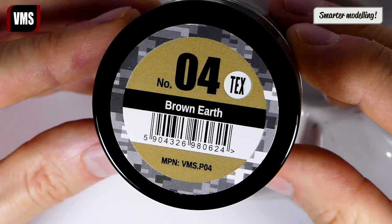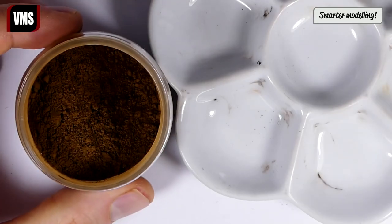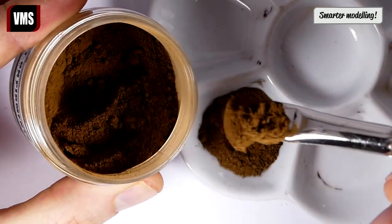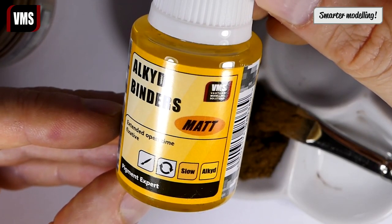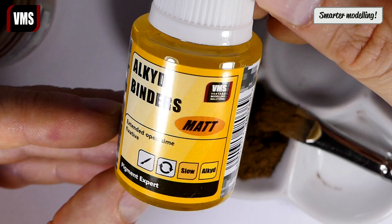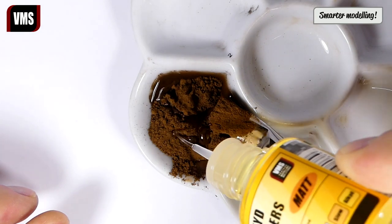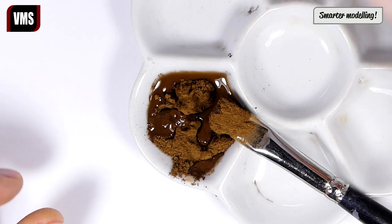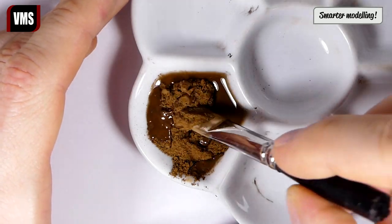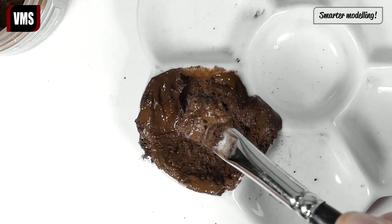To create authentic looking mud we will need textured pigments — in this case VMS Spot On pigment number 4, texture type. Dispense some pigments, then add some VMS alkyd binders, matte type. Introduce some binders and mix the two components to create a sticky weathering paste.